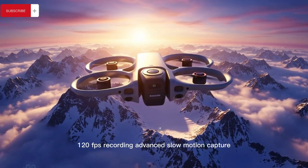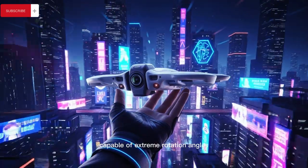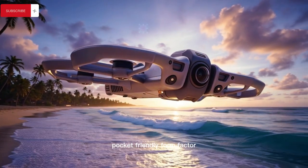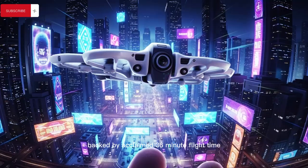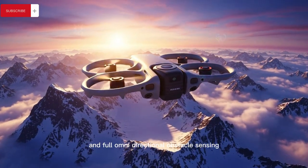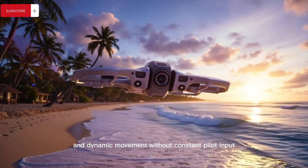The Mini 5 Pro's camera system features advanced slow-motion capture, exceptional low-light clarity, true vertical video for social platforms, and a highly flexible gimbal capable of extreme rotation angles that unlock creative perspectives rarely seen on drones this small, all while maintaining the foldable pocket-friendly form factor that makes the Mini series so appealing. This is backed by a claimed 36-minute flight time and full omnidirectional obstacle sensing that enables reliable subject tracking for athletes, cyclists, and dynamic movement without constant pilot input.